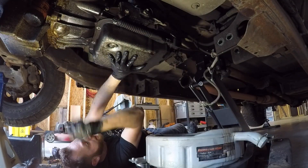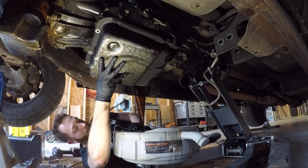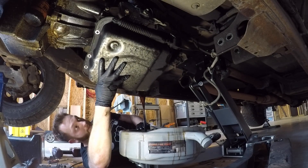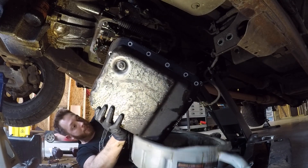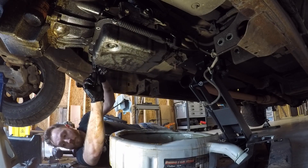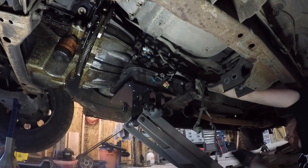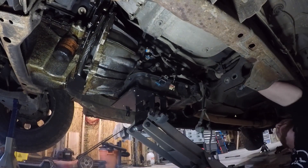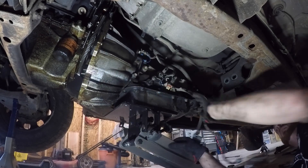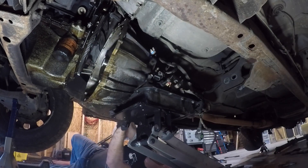This is probably the nastiest looking fluid I've seen in a very long time.